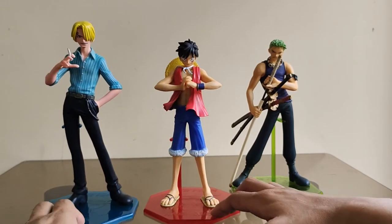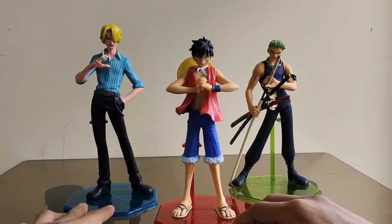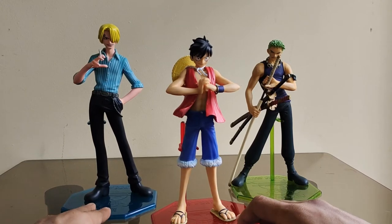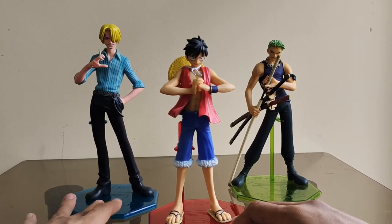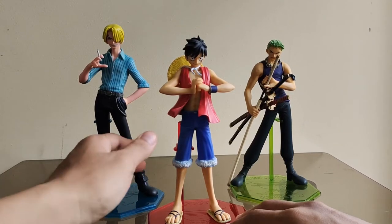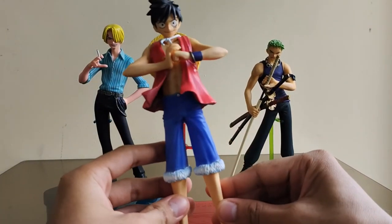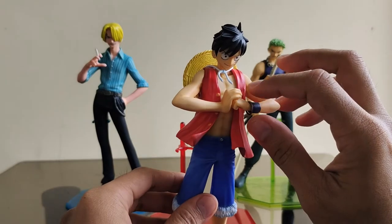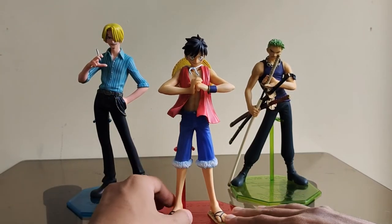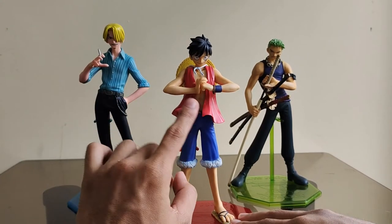Yung mga NEO ay medyo mas malaki ng konti at hindi sya tukma sa scale ng original series. Merong iba na mas gusto nila yung details ng NEO, pero para sa akin mas bet ko yung original series. Ang details ng original series ay rubbery, medyo nangangamoy pa sila ng guma.